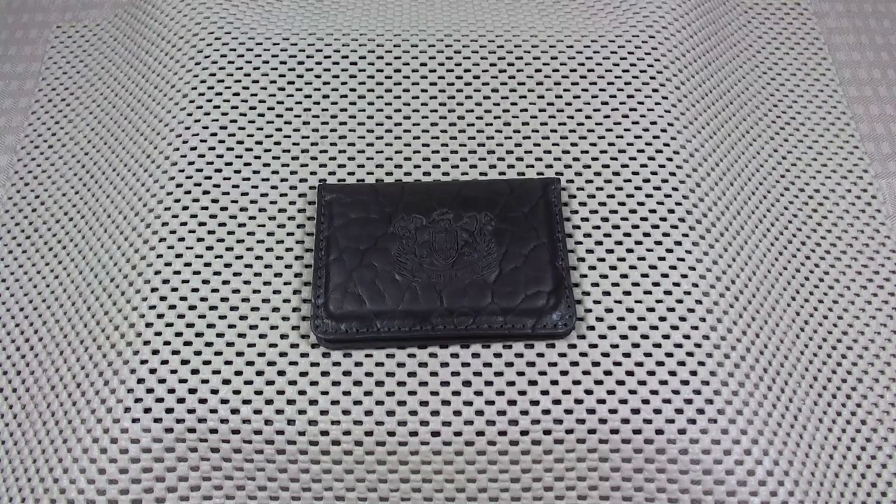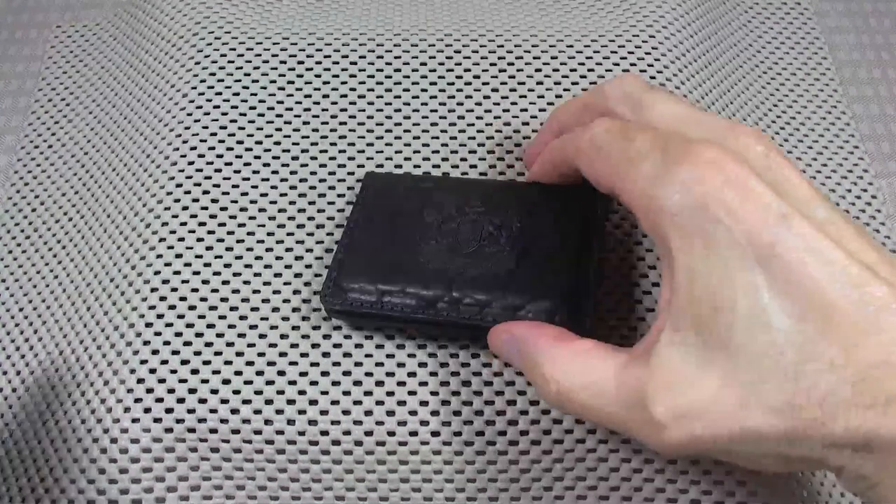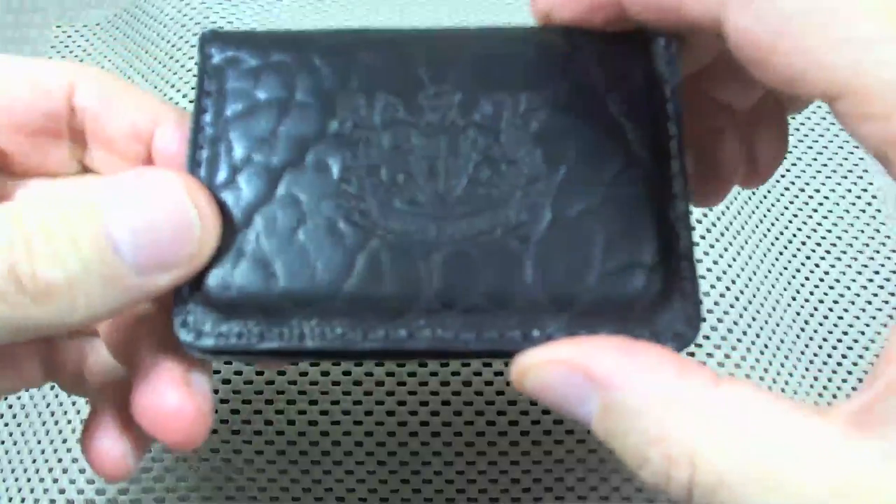Good evening, everybody. I'm Steve Montelli. Let me show you what came in the mail today. This is a real cool little thing.